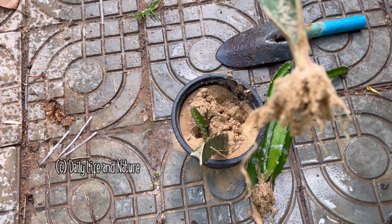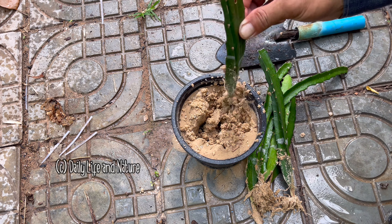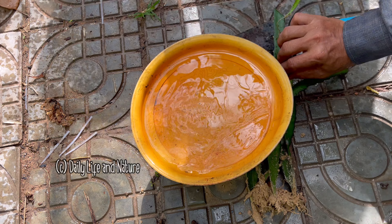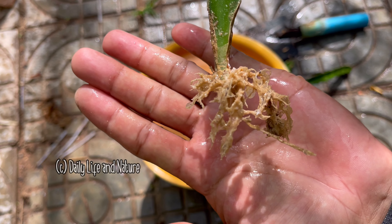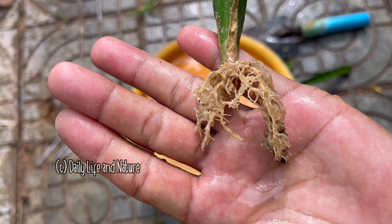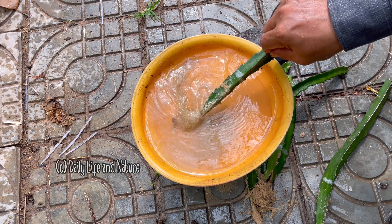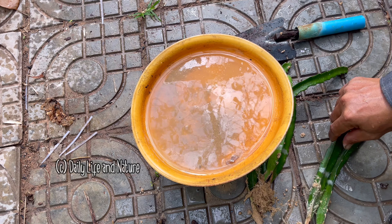After 35 days, I remove the dragon fruit plants from the pot. Wow — the roots have come out very long! All of the plants have roots, which means they have grown well. This one has a new branch, and the last one also has a new branch coming out here.